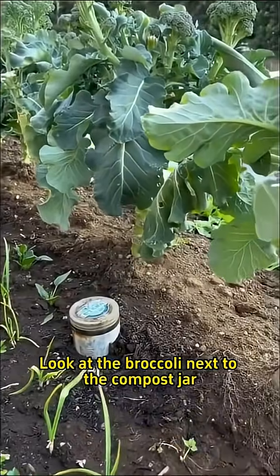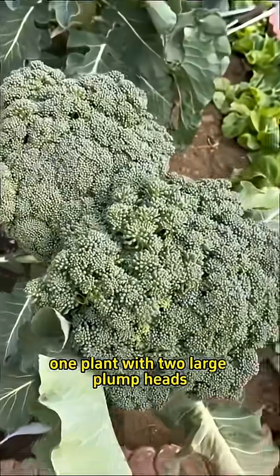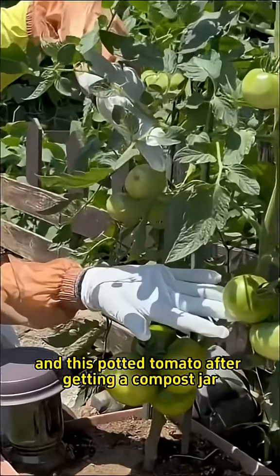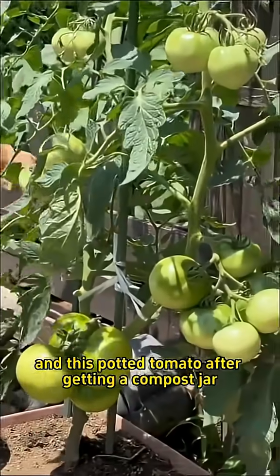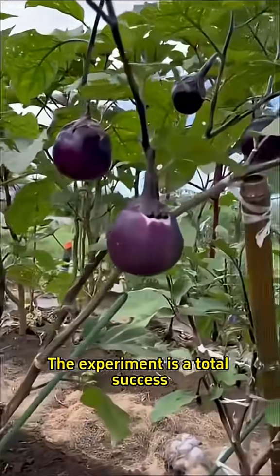Look at the broccoli next to the compost jar — it's given us a lovely surprise: one plant with two large plump heads. And this potted tomato, after getting a compost jar, has set tons of fruit. The experiment is a total success.